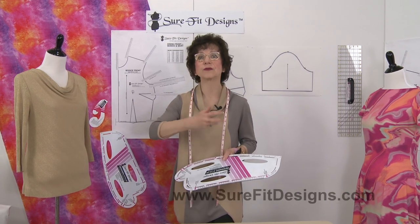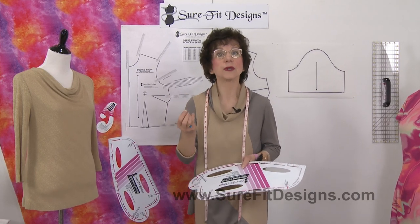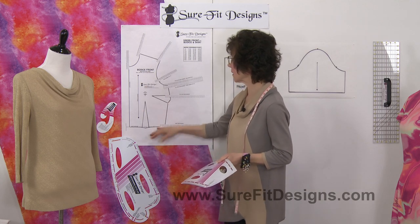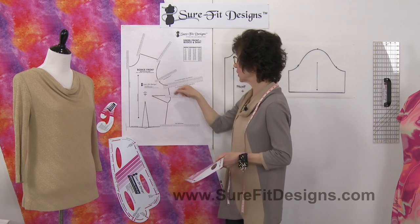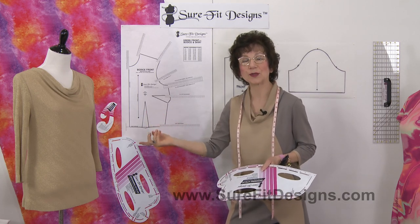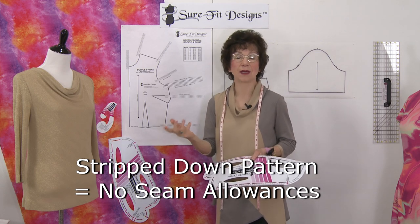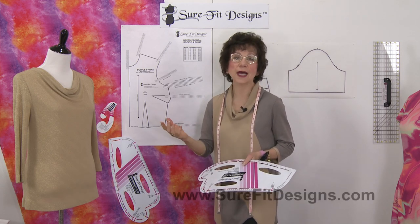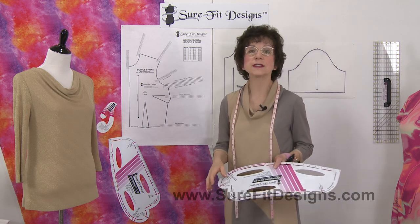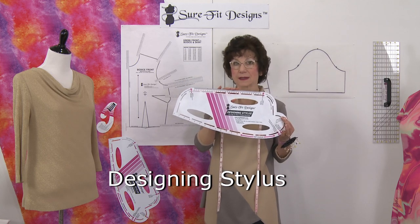Once you have drawn your initial pattern, you draw what we call a strip-down pattern. We use our master pattern, mark in your measurement dots, connect them together, and you end up with what I call your body blueprint. It's a stripped-down pattern that means it doesn't have any seam allowances on it, so in order to cut it out and sew it together you've got to add seam allowances, which is so easily done with the Sure-Fit designing stylus.